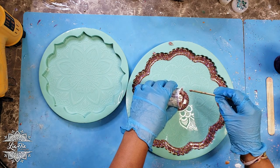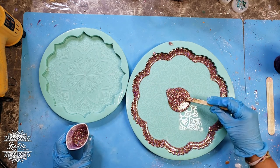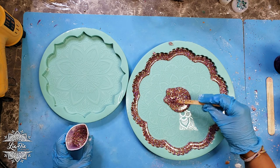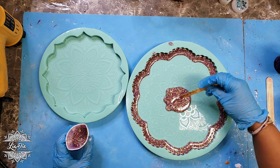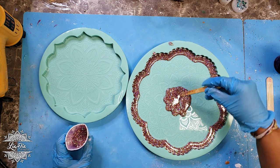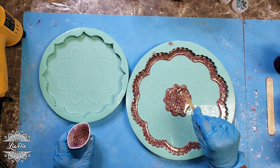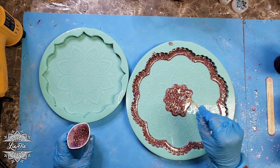I pour what I need when I need it. I do the edges first, using a popsicle stick to help guide it along, and then I do the centers. I'll do the same thing on the smaller one as well. I'll move into a time lapse here so you guys can watch and enjoy.